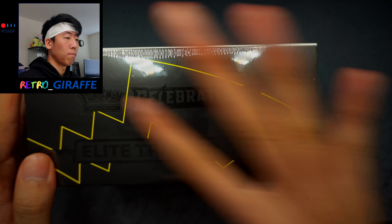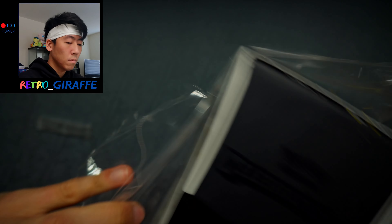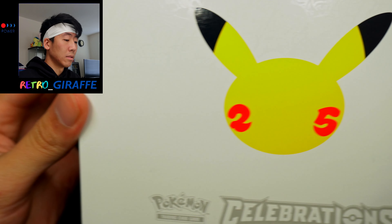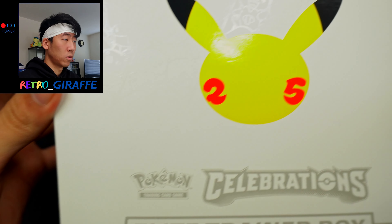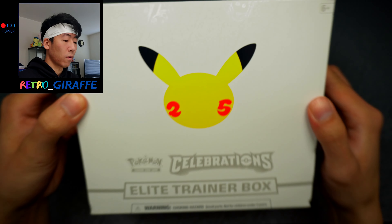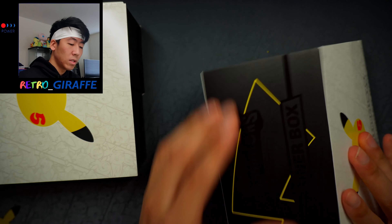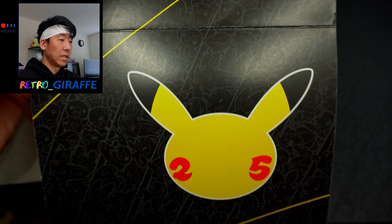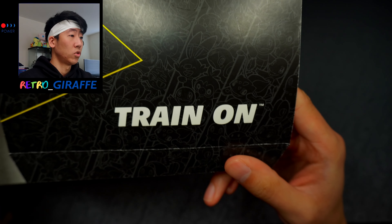So let's first cut the plastic to cut the glare. For those that never opened one of these before, there is an embossed design of the Pokemon starters from Gen 1 through 8. We have the little Pokemon 25th logo right there. Sliding everything out — it just has this design. We have the 25th logo and it says "Train On." Usually they would have the pack art.